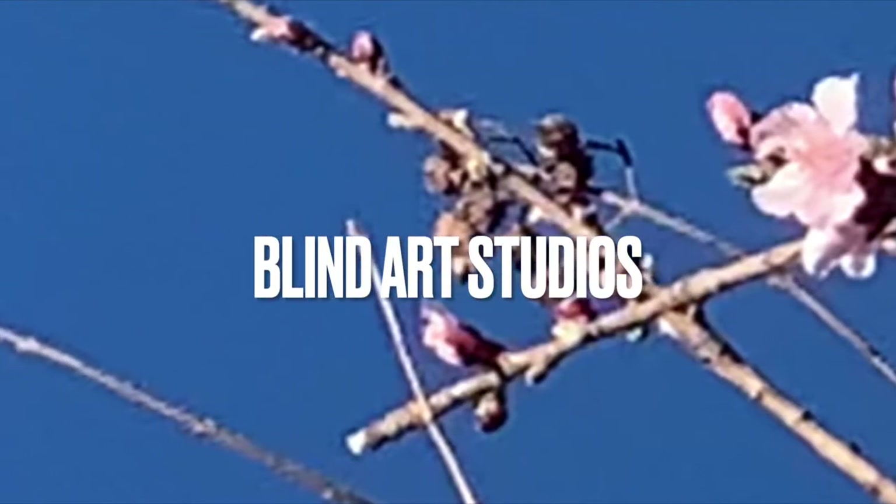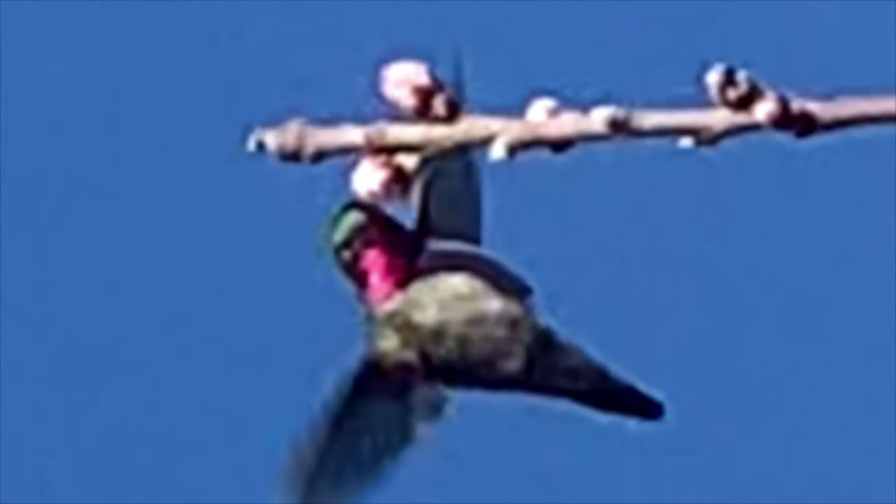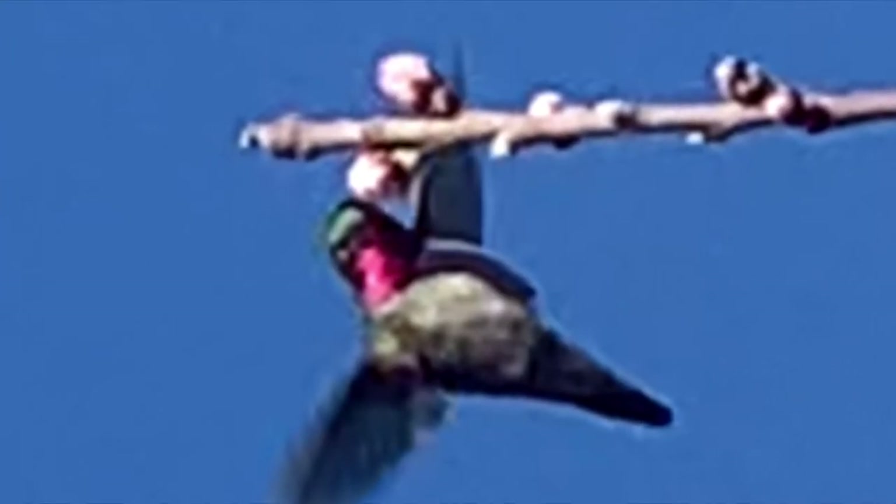Hi friends, welcome to another pour. Today's pour is inspired by hummingbirds — spring is here and we have a lot of hummingbirds and bees outside. This one is called Hummingbird. I hope you enjoy it.